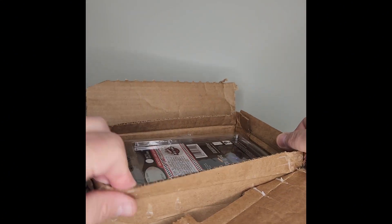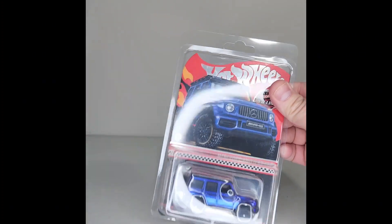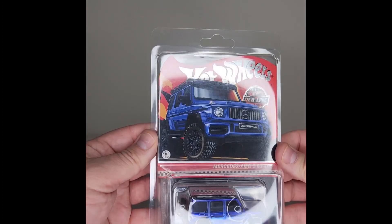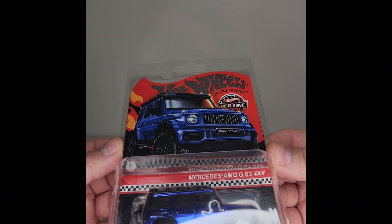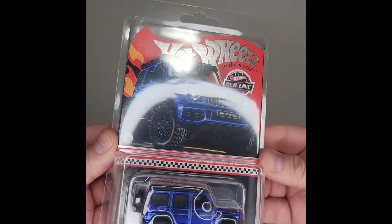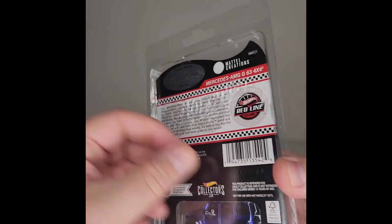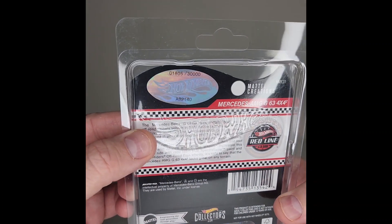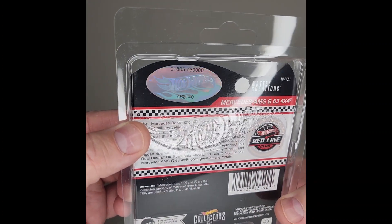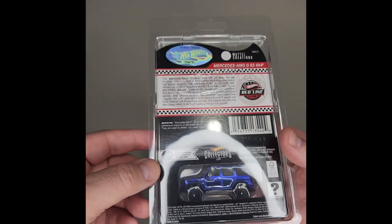I don't know if I like these new boxes or not. Anyway, without further ado — there she is, the piece of the hour: Mercedes AMG 63 4x4. How about that? Not too terrible of a number — 905 out of 30,000.